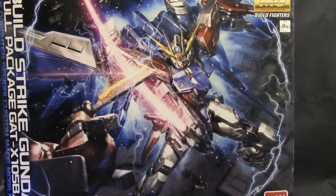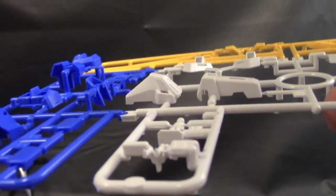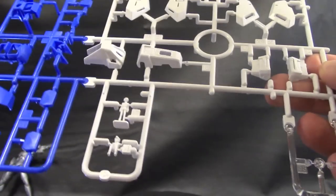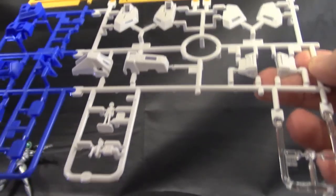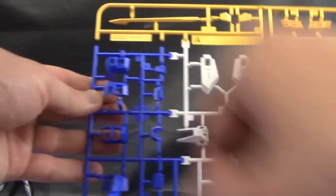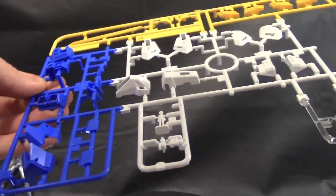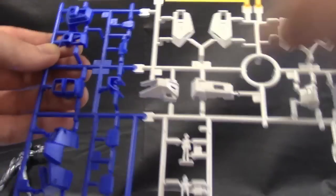Let's go ahead and crack this bad boy open and take a look at each runner. Starting with the A-plate, you can see the pilots right here. It doesn't look like Saylori, so I guess I was correct. Yeah, you get the two pilots. I don't even know their names — the main character's name is Kira, I think. Anyway, you get some white, some yellow, some blue. It's pretty much Seed stuff — a lot of this looks like the original parts from the Seed RM. And there's a little clear piece up here.